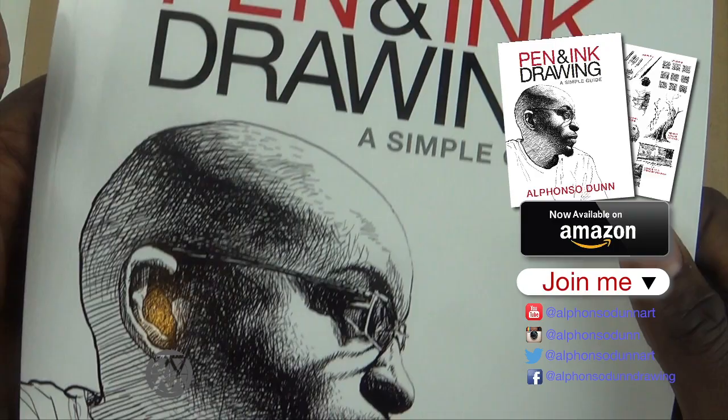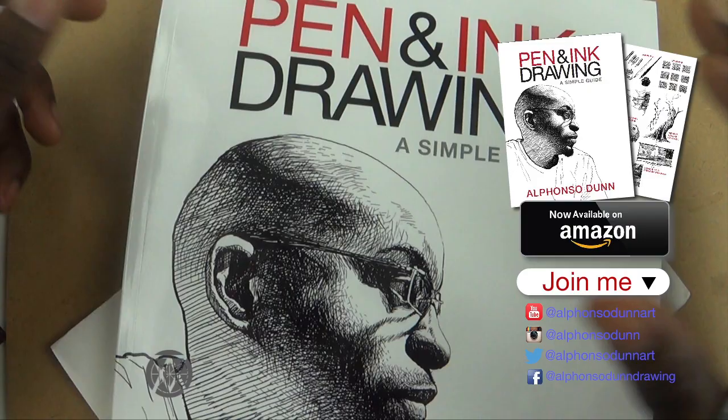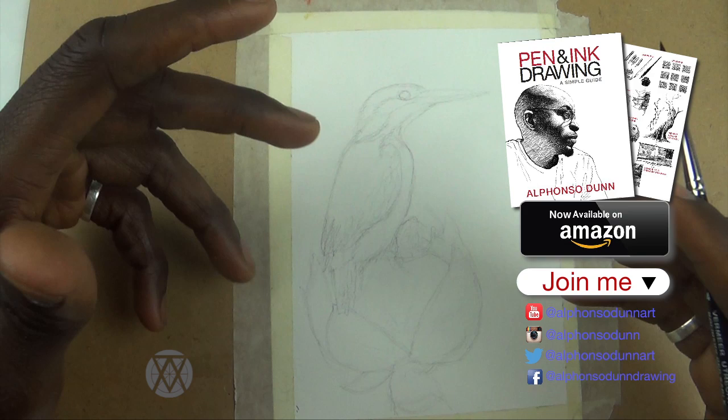Thanks so much for supporting the book — I'll leave the information in the description. Just go on Amazon and search for Alfonso Dunn. I think it's also available on Barnes & Noble's website, and I'll definitely be doing more work to make it available in different formats so it's more accessible. Okay, so in this video I'm going to do an ink and watercolor depiction of a kingfisher.